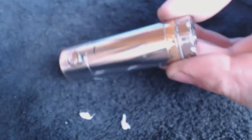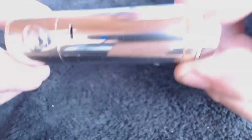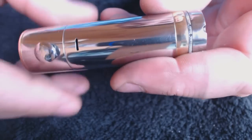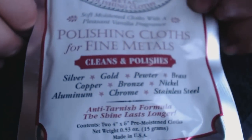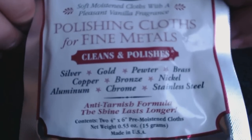What I'll do now is just speed it up. Still got that oily residue on it — you really do need that kitchen towel or something, or just leave it for a while and let it dry. Hopefully you can see how that's come out. Cape Cod polishing cloths for fine metals: silver, gold, pewter, brass, copper, bronze, nickel, aluminium, chrome and stainless steel. So it's pretty good.